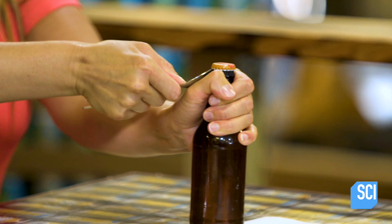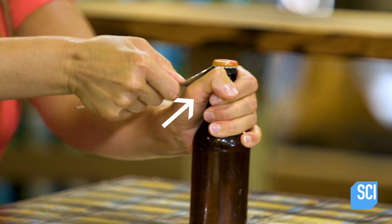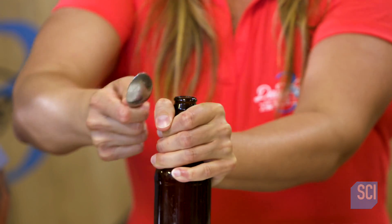It's all about leverage. She uses her thumb as a fulcrum on the bowl of the spoon while pushing down on the handle. This creates enough force through the tip of the spoon to pop open the bottle.